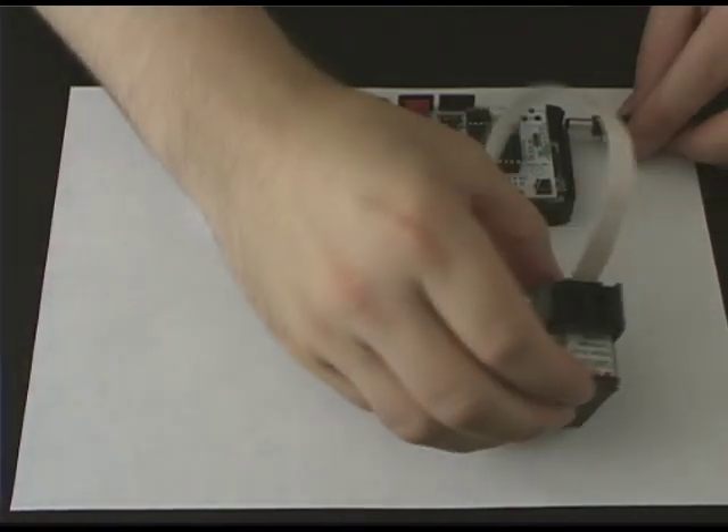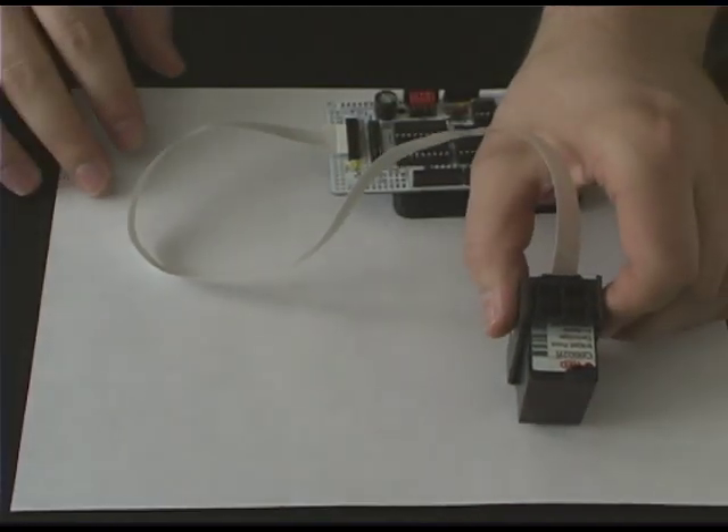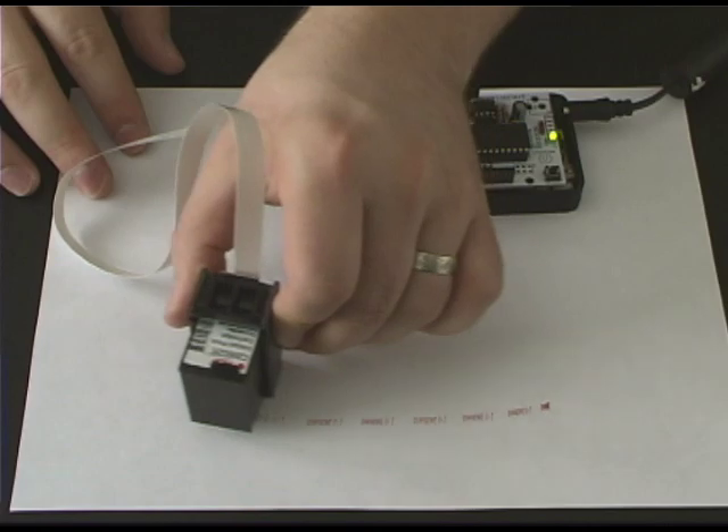Hi, my name is Nick, and I'd like to introduce a new Arduino shield I designed. It's called the Ink Shield. This shield is designed to allow you to connect an inkjet printer cartridge to an Arduino or other microcontroller, turning it into a 96 dpi print platform.